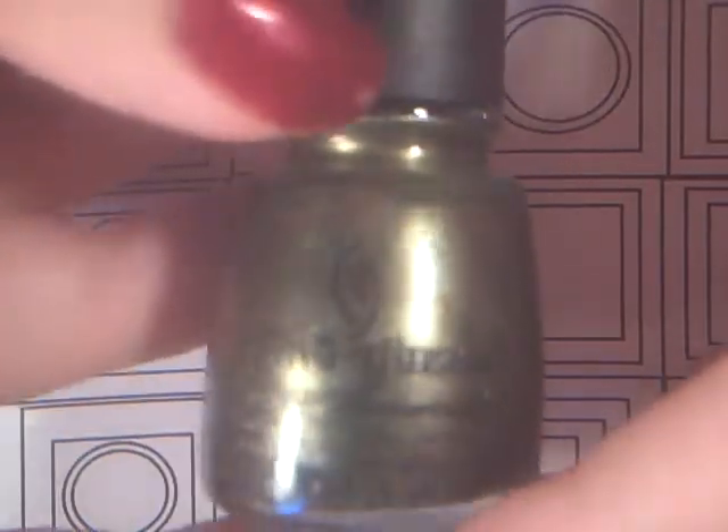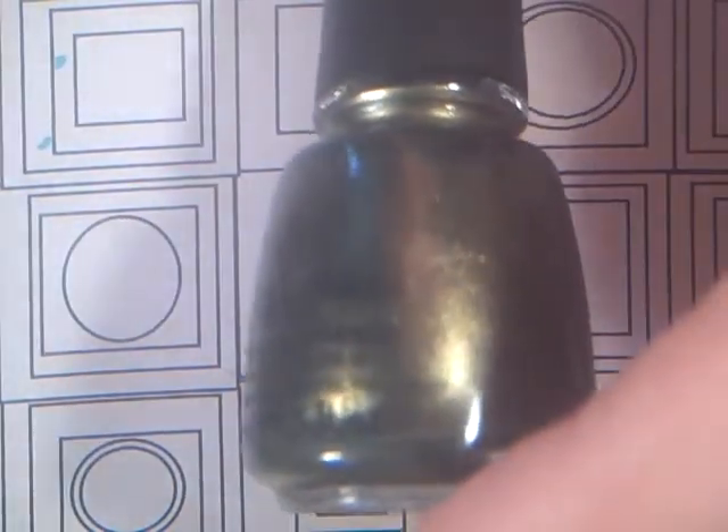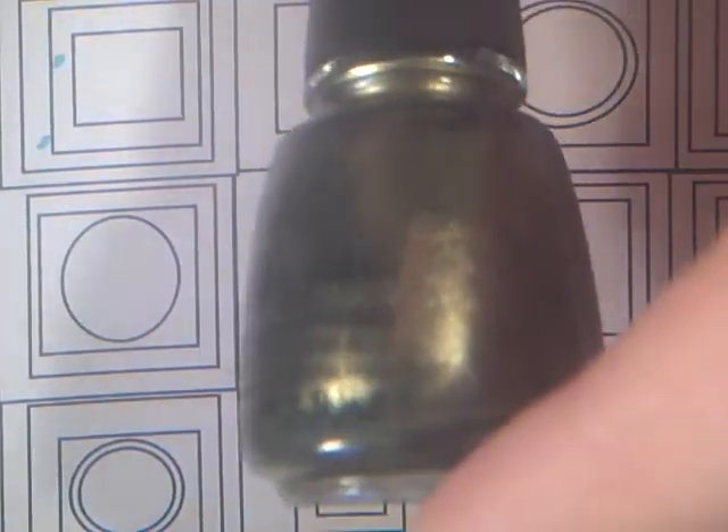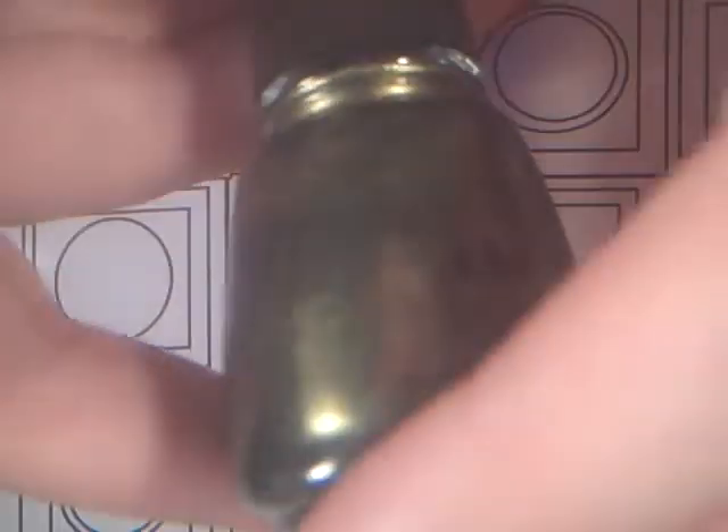Next I have Agro from the Hunger Games collection for China Glaze, and it is a deep sparkly green. It really does remind me of grass — it's so pretty, I love it so much. I do have swatches for these, but I'm not going to do them in the video. I have videos for them already up, or you could just Google them.